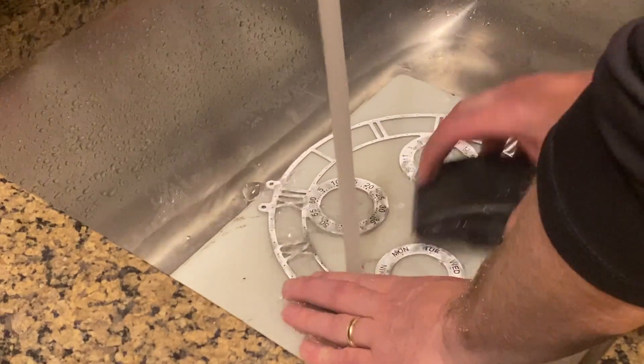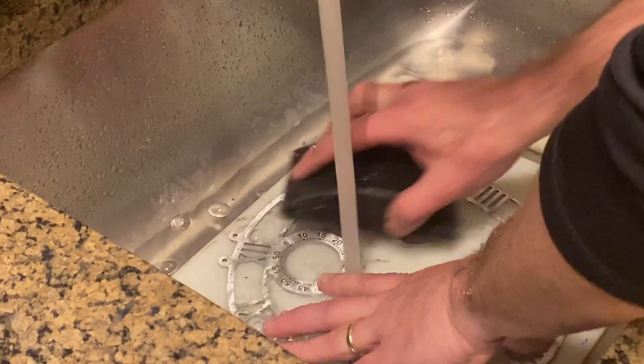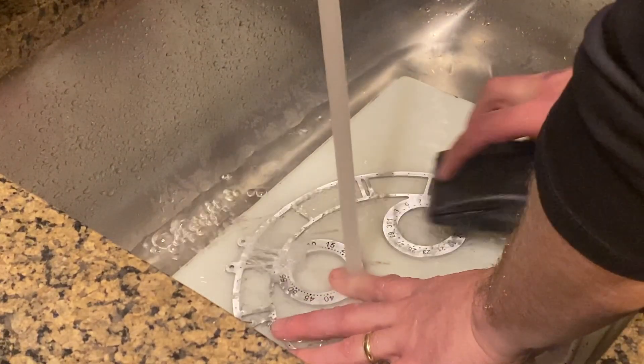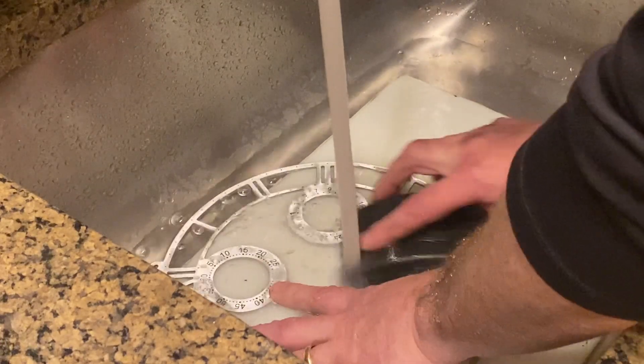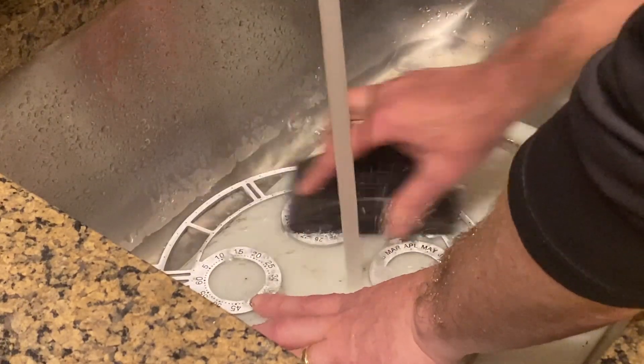What I've found works best is sanding under running water, because otherwise you'll get the aluminum — or brass — getting into your black letters and clouding them up. I've had good results with running water — it keeps everything nice and clean.